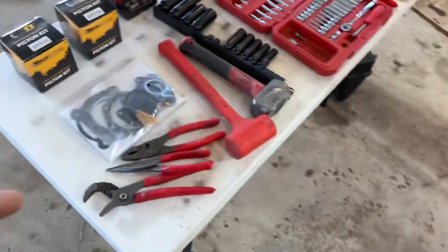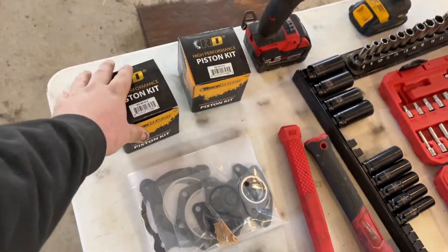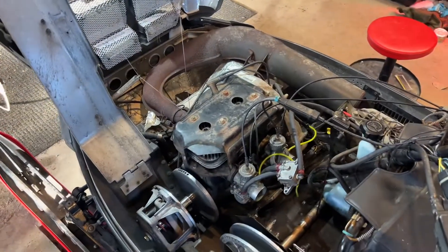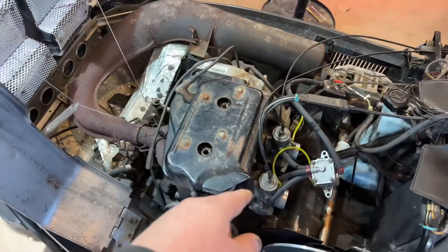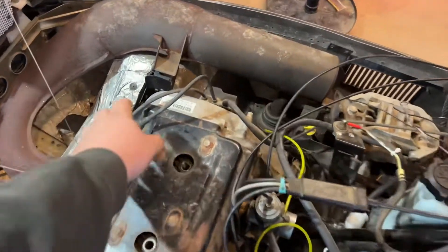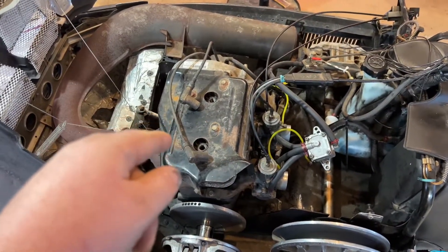So we're going to be putting new piston heads in it, some gaskets, and I set some tools out that we're probably going to need. First things first: pull the carb off, pull this heat shield off, pull the spark plug wires off, then we can start taking the bolts off the top of the head.